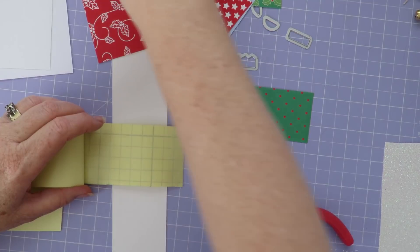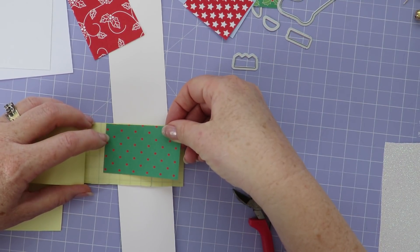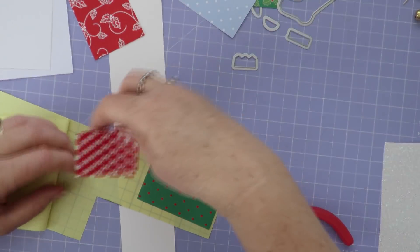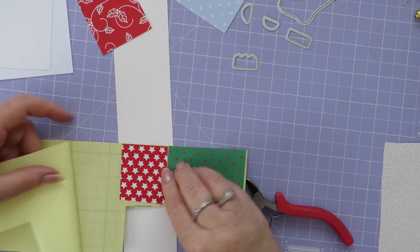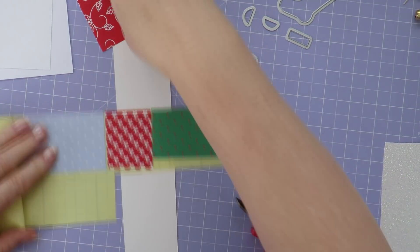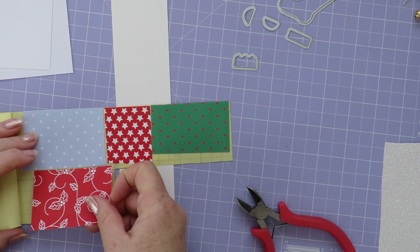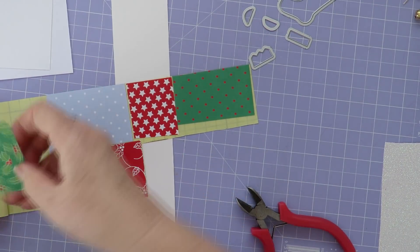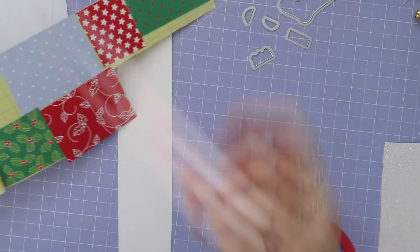I've got a range of scraps of Christmas paper in reds and greens, a blue dot paper, and some sparkly white glitter paper. I'm going to cut the different parts out with those, but because the papers are a little bit light for what I'm wanting to do, I'm going to stick the paper down onto some card with double-sided sticky paper first before I cut them out with a die cutting machine.